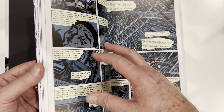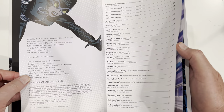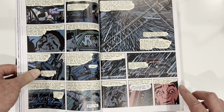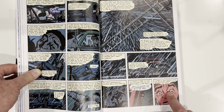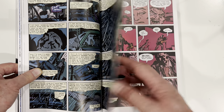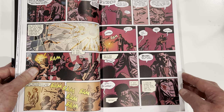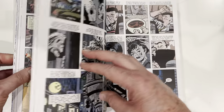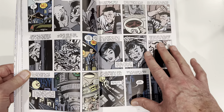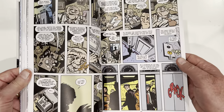Catwoman, Selina's Big Score — that's a big deal because we see a lot of Selina in this book. She hooks up with a main thief to make a big score. We get the introduction, the reintroduction of Slam Bradley, who is as old as Superman. I think his first appearance was in Action Comics number one.